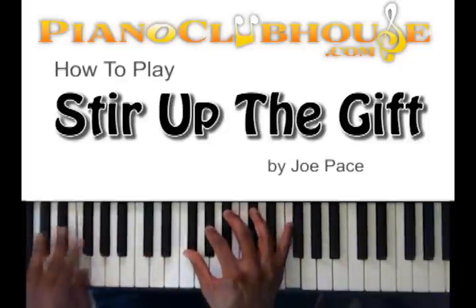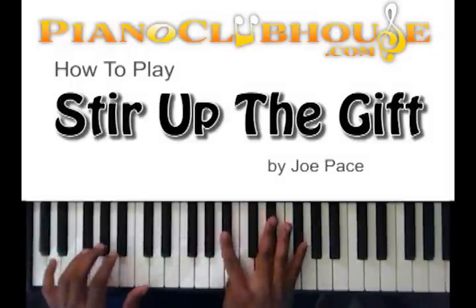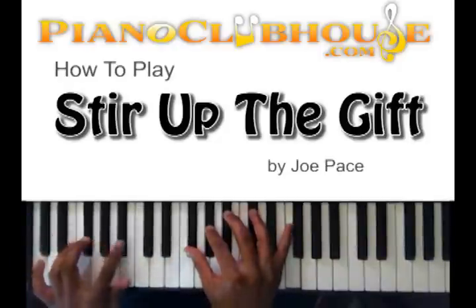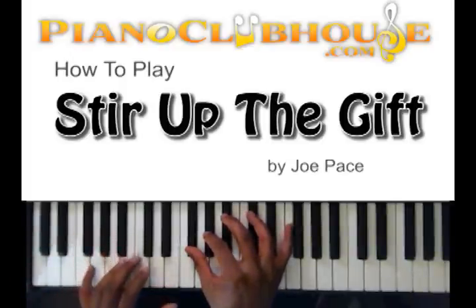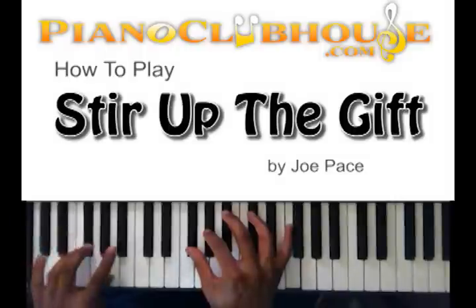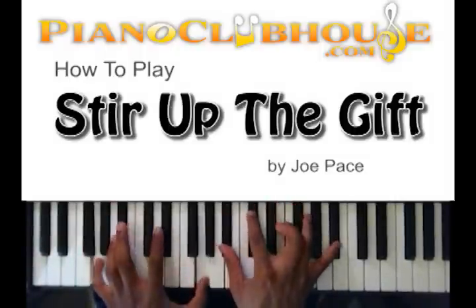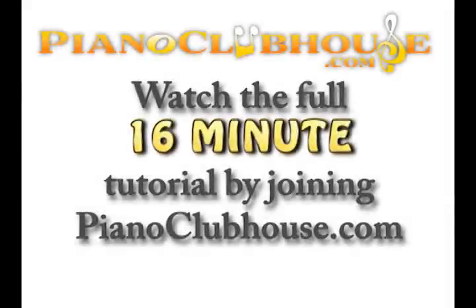So you put that together on D-flat. And this is where the next part's gonna come in where it says the power and love and joy and peace. When you get to that last part, you're going to go — okay, let me show you, it's not that hard — your first chord is right here.